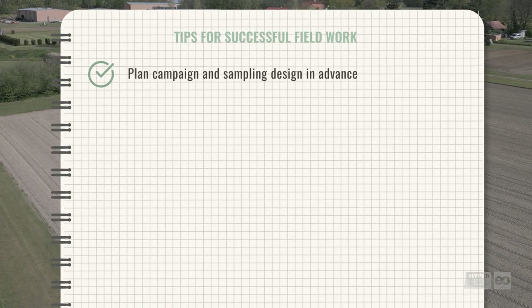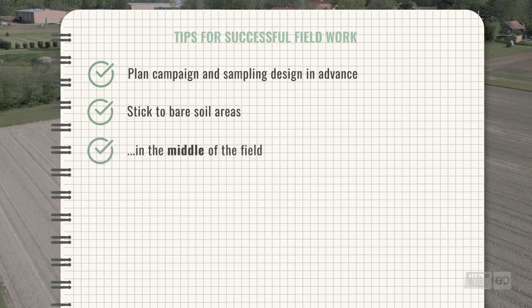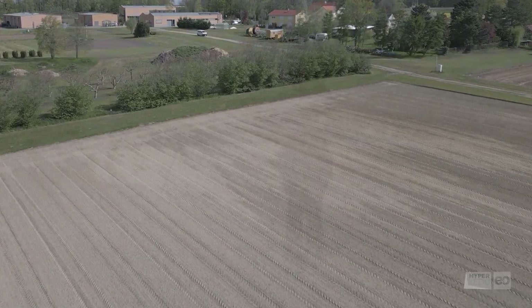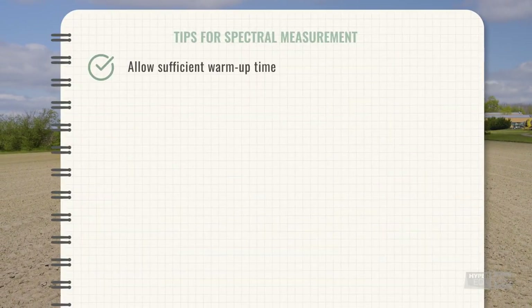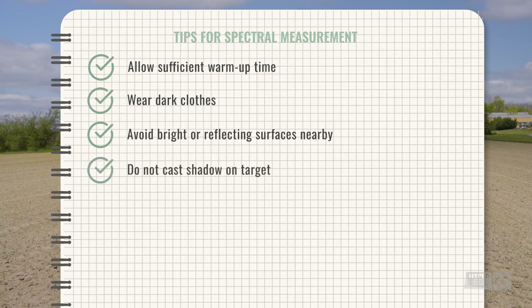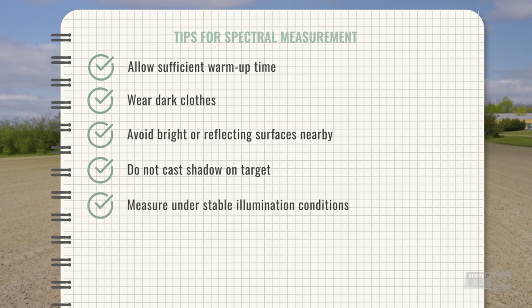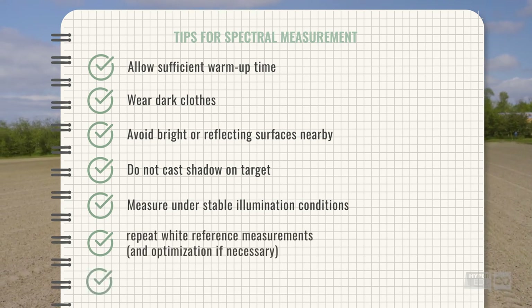In summary, we recommend for successful fieldwork: plan your campaign and sampling design carefully in advance; stick to bare soil areas in the middle of the field; sample areas suitable in size to your study's requirements. For spectral measurements: allow sufficient warm-up time; wear dark clothes; avoid bright or reflecting surfaces near the target; do not cast a shadow on anything you want to measure; measure under stable illumination conditions; repeat the white reference calibration and, if necessary, optimization; and always keep notes.